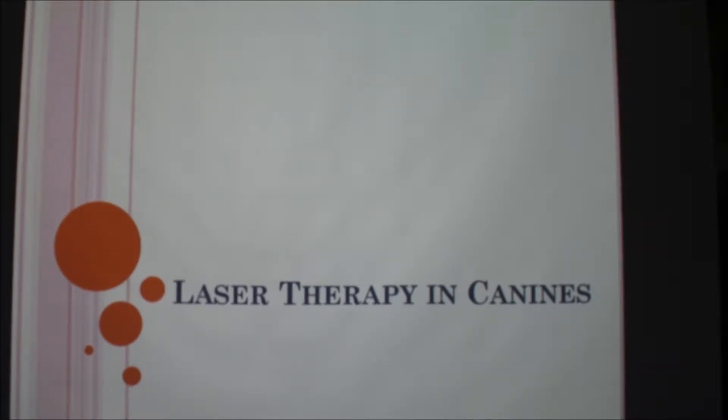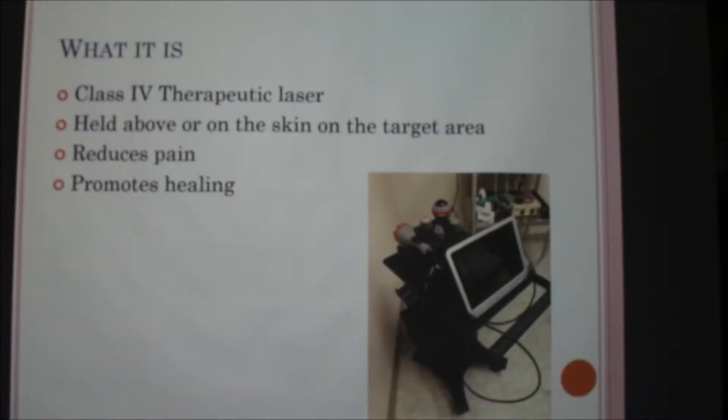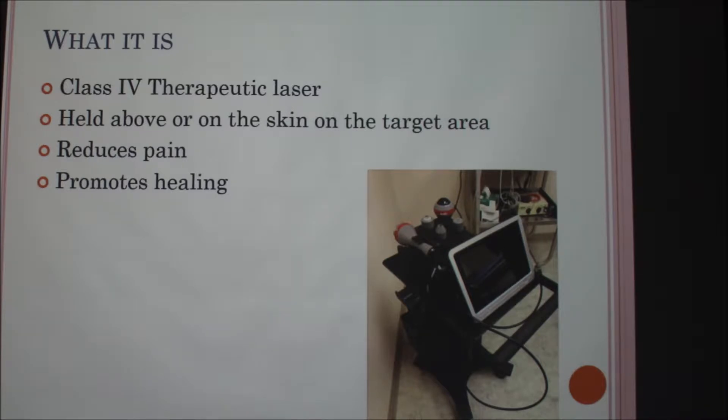Today I'm going to talk about laser therapy for canines, commonly called cold laser therapy. It is a class 4 laser and you hold it on or above the skin of the animal, and it reduces the pain of that area and promotes healing.